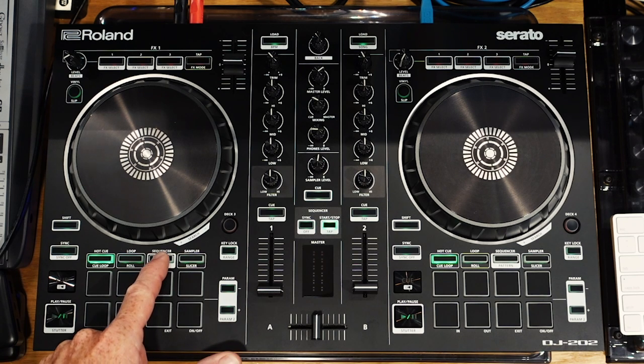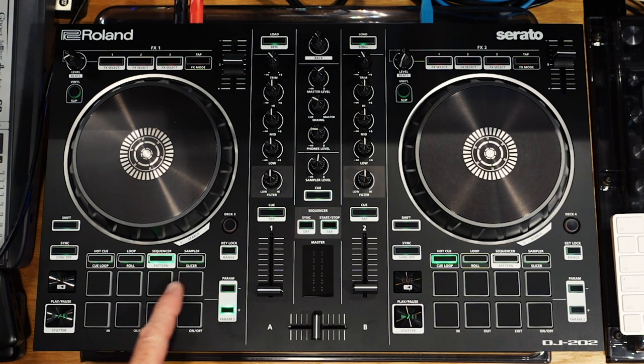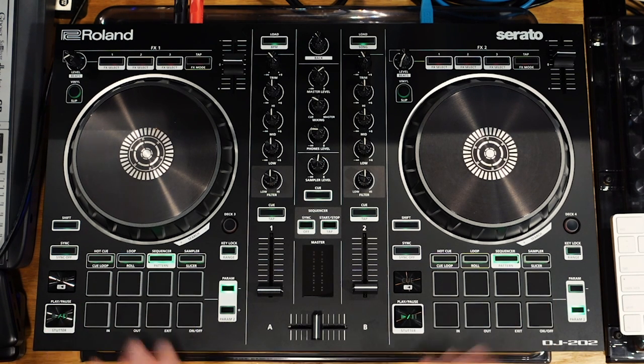The first thing you need to do is get your pad mode into sequencer mode. On one deck this shows you steps 1 through 8 of a 16-step sequencer. The parameter minus and plus buttons let you look at steps 9 through 16 on plus, and 1 through 8 on minus. It's okay, but it's not ideal — when playing a pattern it disappears for steps 9 through 16. I like to see all 16 steps for quicker sequencing. This is done by setting the other deck in sequencer mode as well; it defaults to steps 9 through 16, so now you have 1 through 8 and 9 through 16.